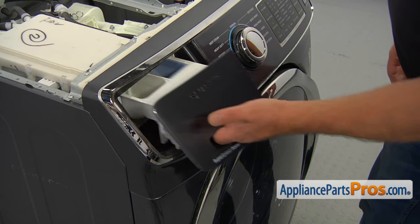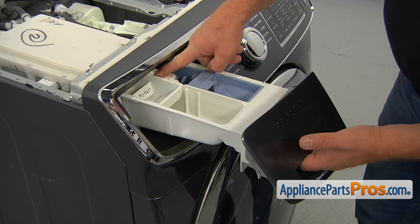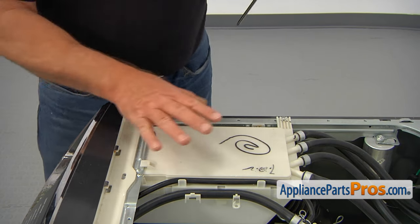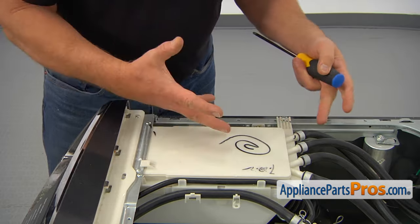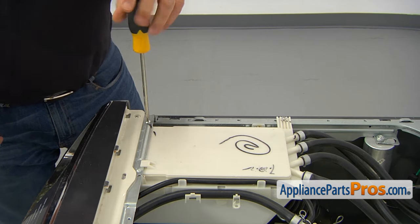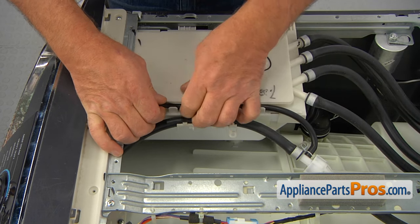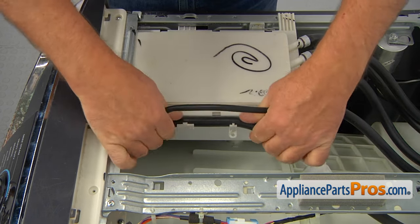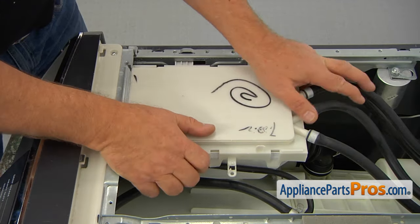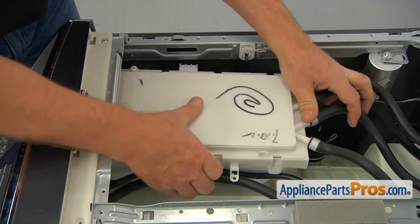Next, we're going to pull out the dispenser drawer. We have to push this tab and remove it completely. Then we need to remove the three screws that hold the dispenser housing and slide it back. I'm going to free these two hoses from the dispenser housing, then slide the dispenser housing back and set it aside.